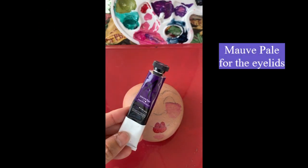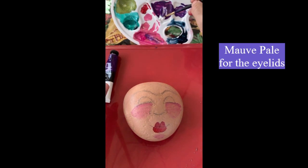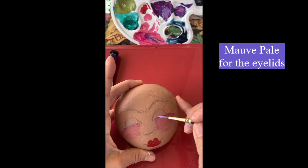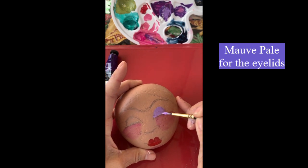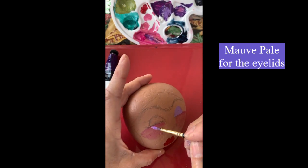Now I'm going to take the mauve pale, which is kind of a purple tone that comes in the 24-color set, and add some white. Now I'm just going to block in her eye shadow on her lids — kind of like coloring in a coloring book but you're using paint instead.